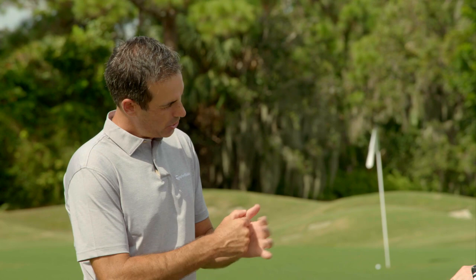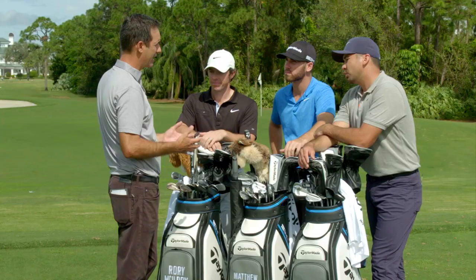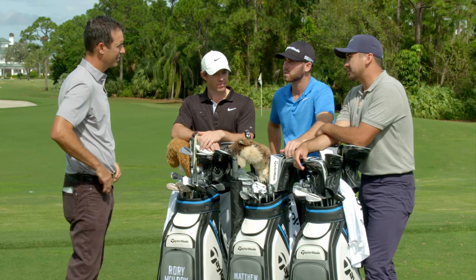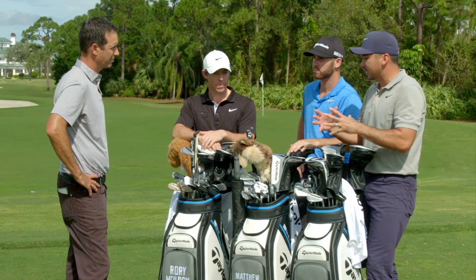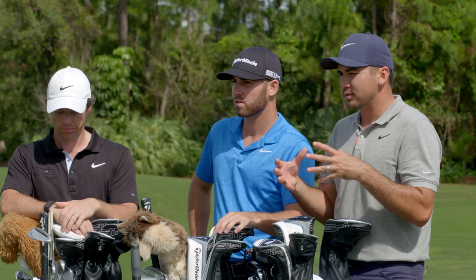What you said is it's as much about performance as it is about the art of it — the feel. There are two things you want to match: the feel and the performance. If you can do that best through fitting, you're able to narrow down what sort of heads you want, what sort of shafts, what grips, and really narrow down what you're trying to accomplish.